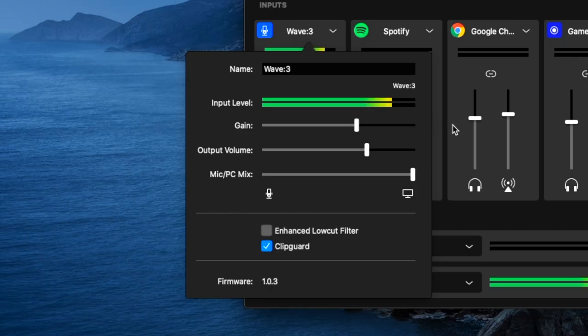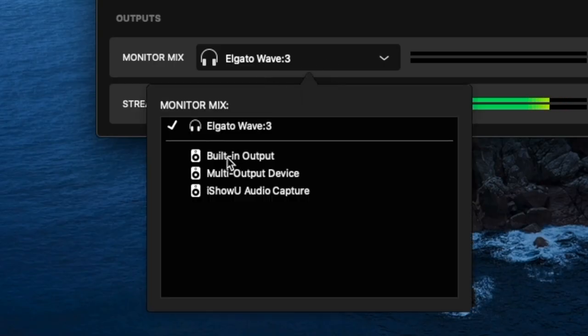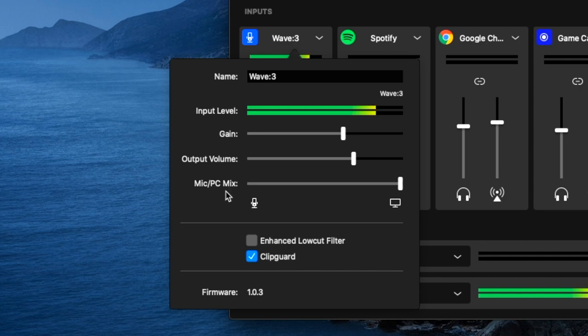If I increase the gain it's going to peak a lot more. The output volume is what I would hear through my output device. In my monitor mix I have it selected to the Wave 3 microphone, but I can also select the built-in output and plug headphones into my computer instead. Below the output volume you have your mic PC mix, which controls how much audio you hear from your gameplay and desktop audio compared to the zero latency audio from the microphone. So however you set that, you'll hear either more or less of your zero latency speech into the microphone.